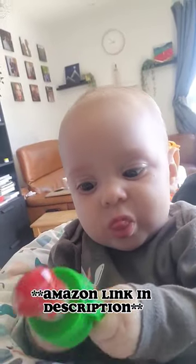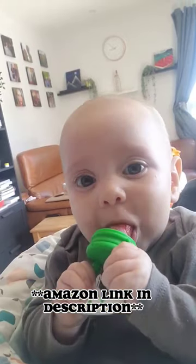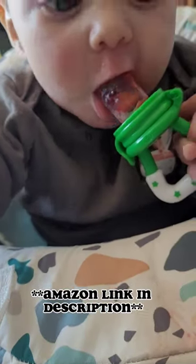I've popped the link in the description so go grab yourself one, and if you like this make sure you subscribe for some more tips.